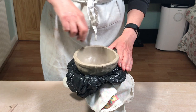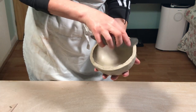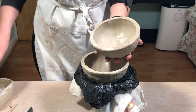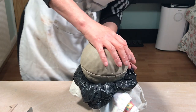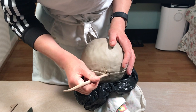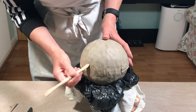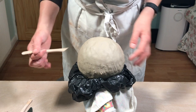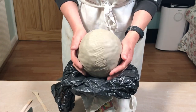Then I separate them and score the surface edge of both bowls using a fork or a serrated rib tool, then put some clay slip on the edge. This is just to make sure that when you join the two halves it's going to glue together well. I line up the score mark I made earlier, press them together firmly, and then blend the surface using a wooden tool really well to make sure it's joined securely.